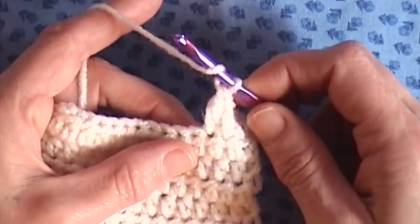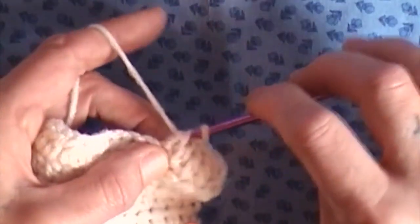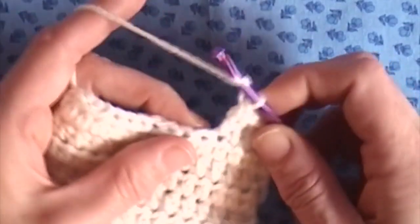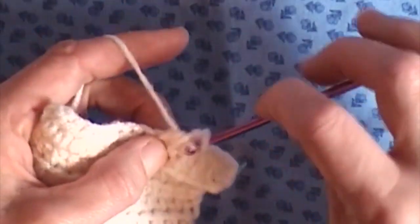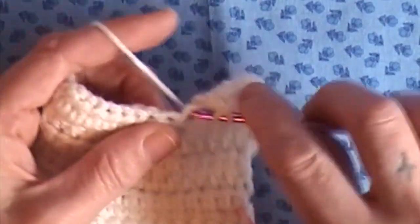I will continue to do a couple more of those. You can follow along if you feel like you need a little bit more practice or want to see how that's done. If not, just stop the video here and have fun crocheting. Crochet on!